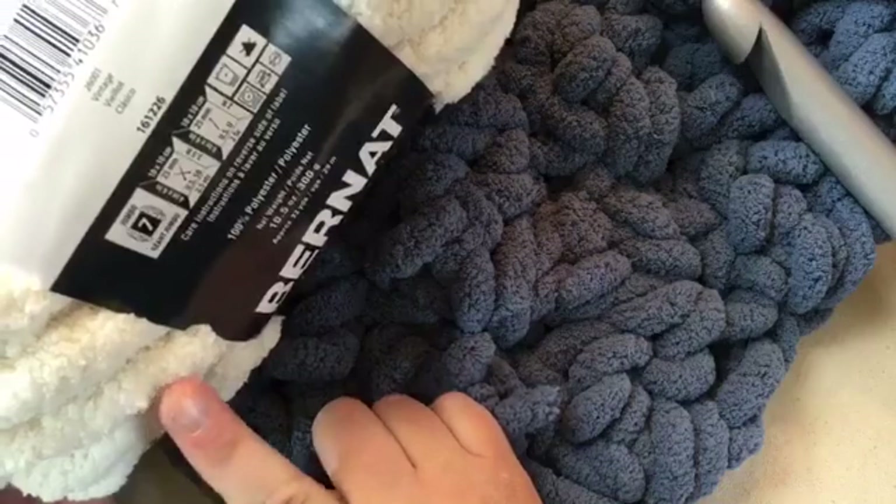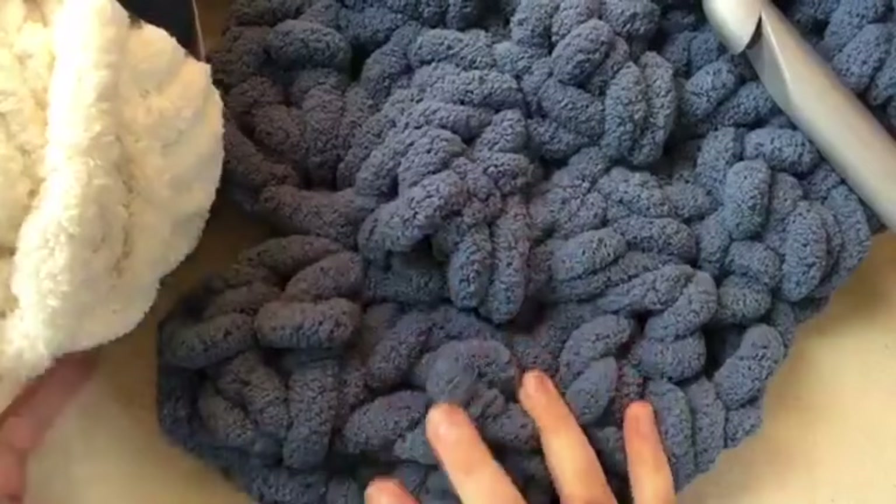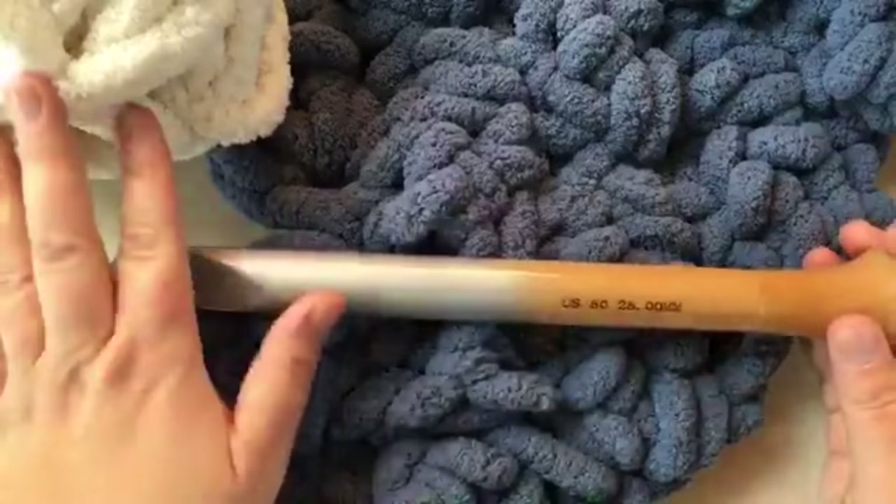This is a jumbo size 7, and it comes in 300 gram balls - that's 10 and a half ounces, and they're 32 yards. There are other balls from other brands with 28 yards. This is going to take about three balls, so I'd get three just in case.